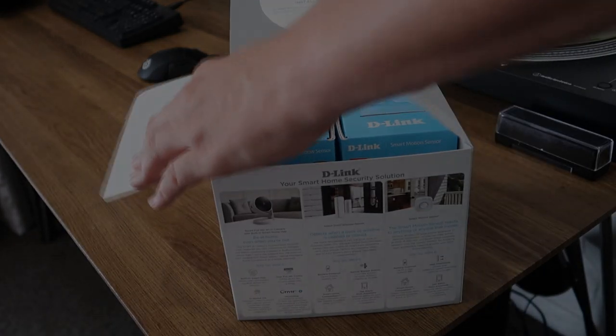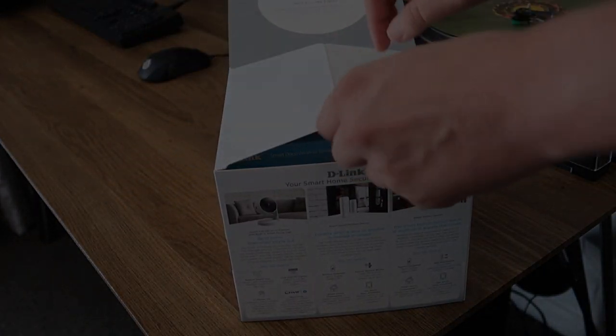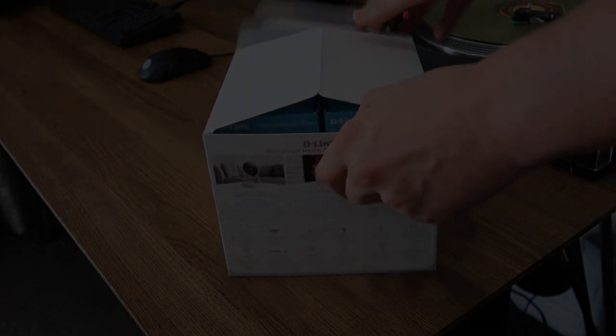Thank you very much for watching. This has been Adam from Ads Productions, and I've had a look at the D-Link Smart DIY Security Bundle. If you have any questions about this device or devices, please leave them as a comment below and I'll do my best to answer them.